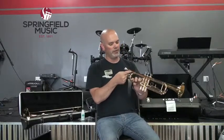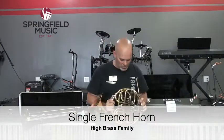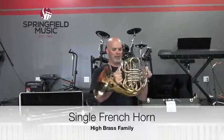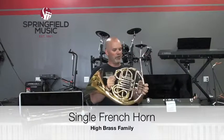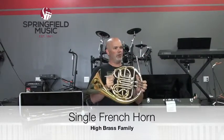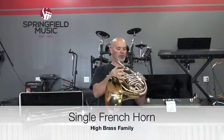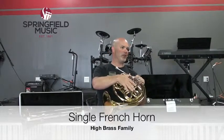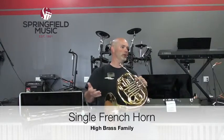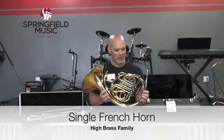Within the high brass family, this is a French horn. This is known as a single horn because a French horn, being in the key of F, has three valves. If it had four valves — one operated by the thumb — that would give you the option to put it in the key of B-flat as well. You would have tuning slides off each valve: F tuning slides and B-flat tuning slides. You'd essentially have two horns in one, which is why it would be called a double horn. This one is a single horn because it only has three valves.